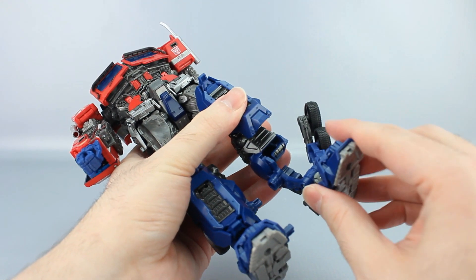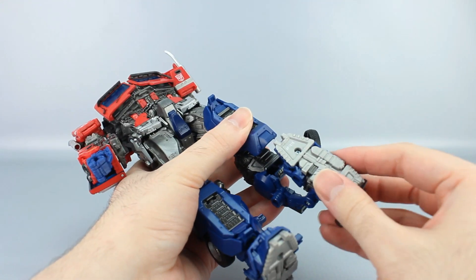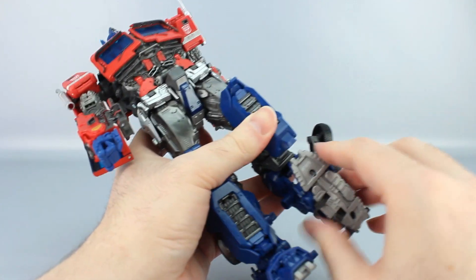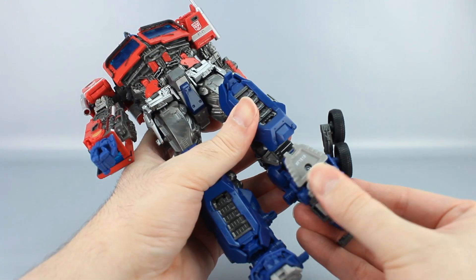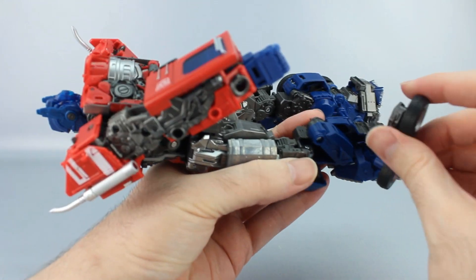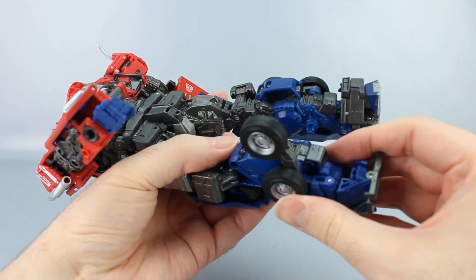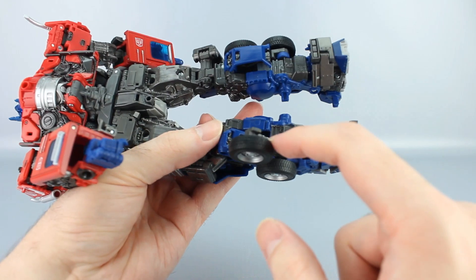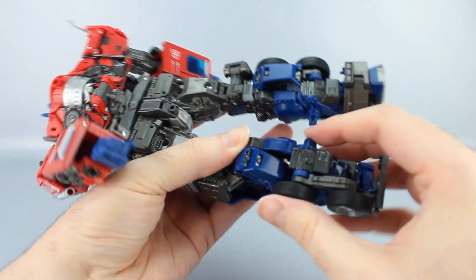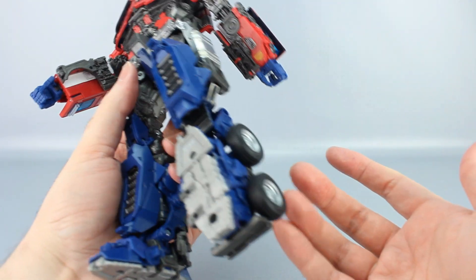The foot itself will move up like this, rotate to the side, and then collapse back down to the side — there's a double hinge right here. Collapse it down like that, then take the wheels and fold them back in. They rotate back so this piece tabs into that slot, and that's pretty much one leg done.